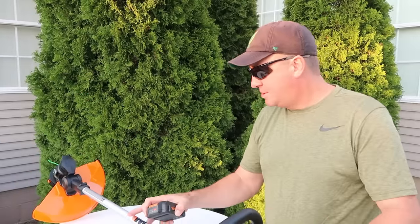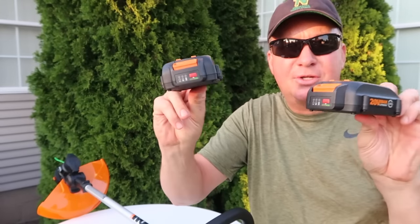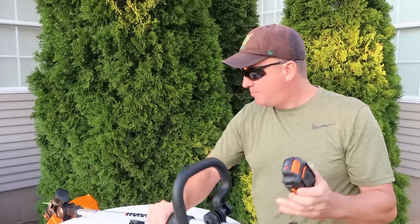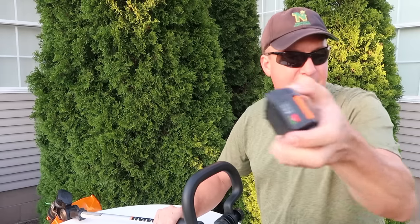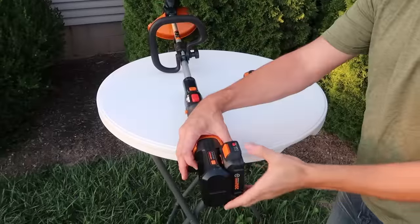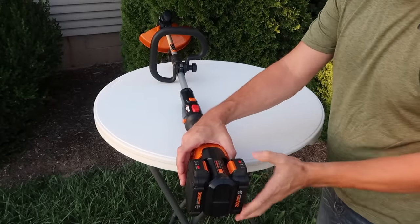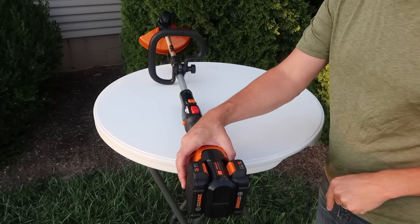To run it, there's no gas to mix, no winterizing — just these two 20-volt batteries. They're two amp-hour batteries, and they just easily clip on the back together. This is kind of cool the way they work. They have that meter there, and when you install them you can check the power level and do the combined power level, so you get all five bars and you know you're good to go.